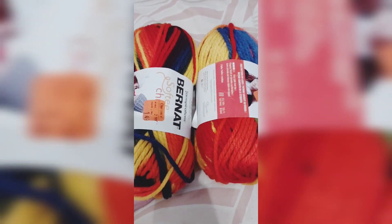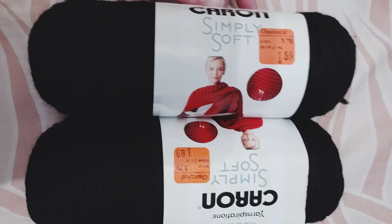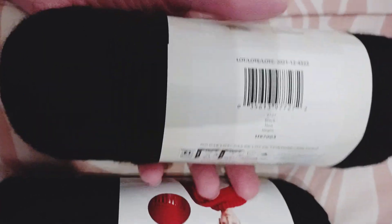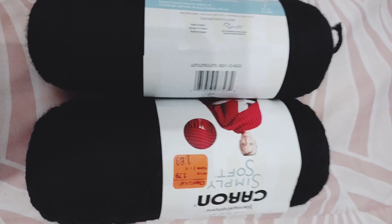I found Caron Simply Soft in the same section and it was $1.69 and 25% off. I'm pretty sure — yeah, it's black. I always seem to be running out of black, so I grabbed both skeins of that.